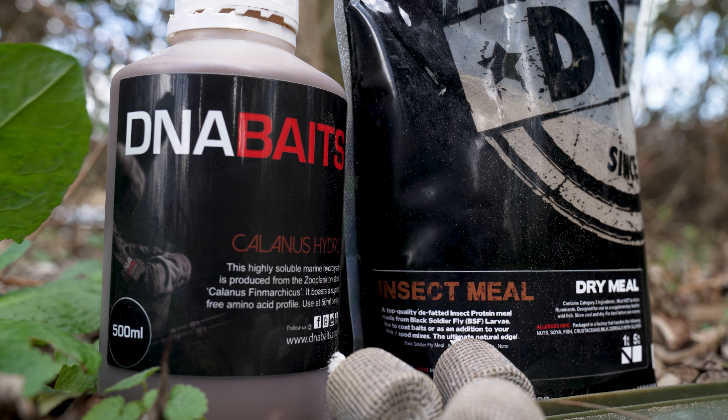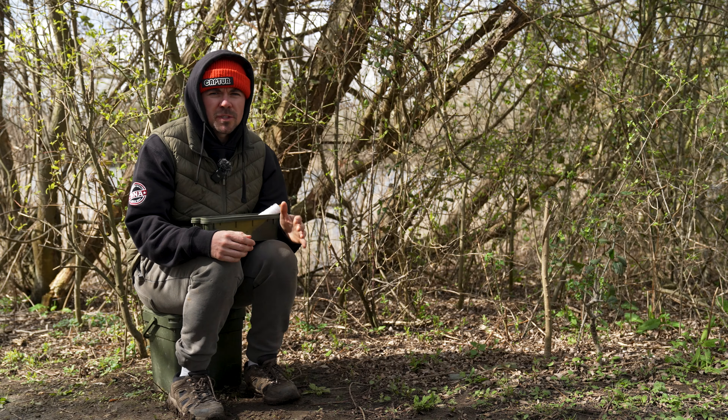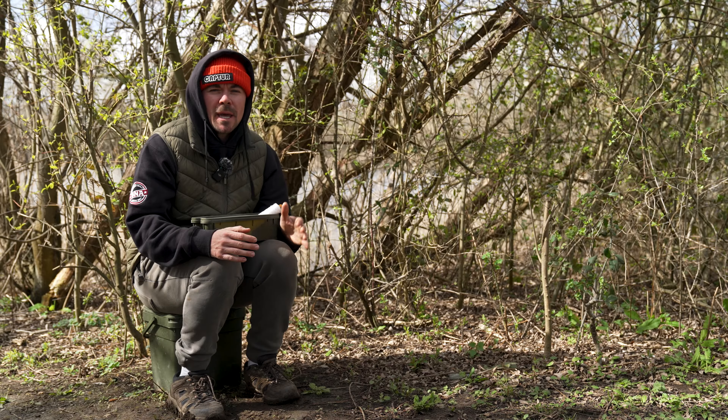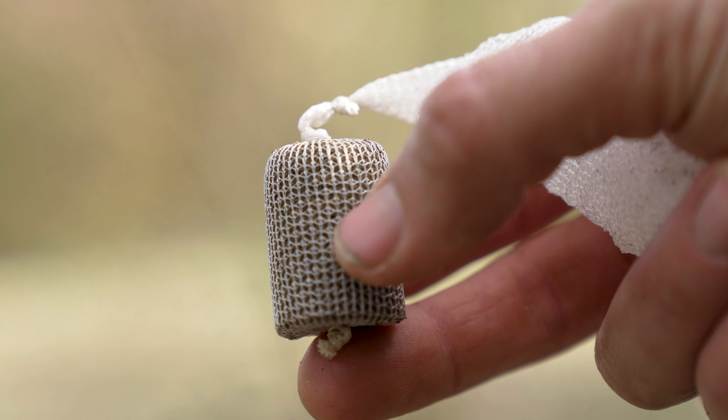I think it's fair to say that since the Insect Mill has been added to the DNA Baits range, it has been very, very well received. In today's video, I'm going to show you how you can apply the Insect Mill to a PVA mesh stick, also known at DNA HQ as a stick insect.